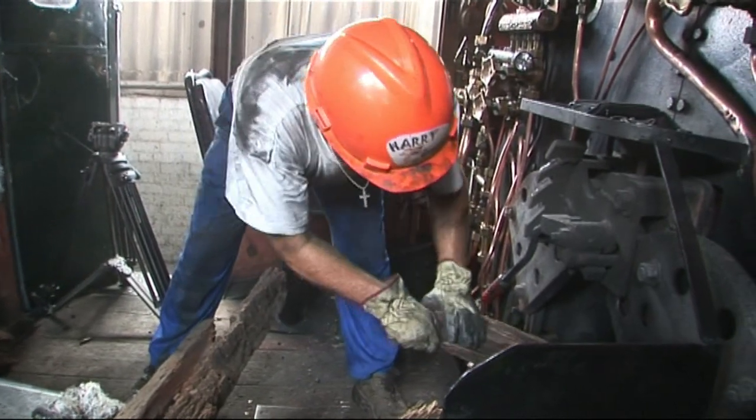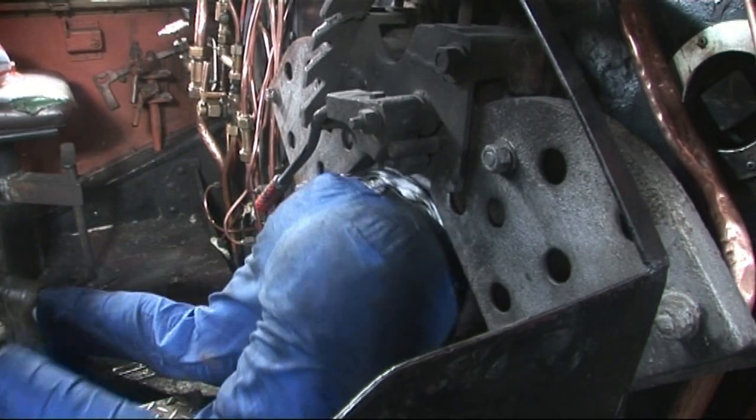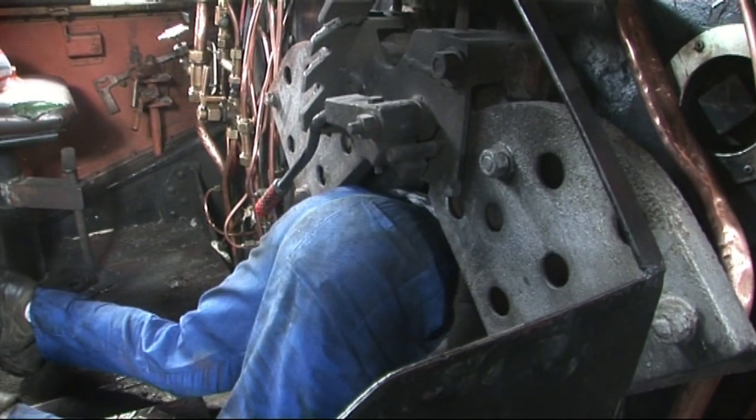Don't scoop up the coal. Take your hard hat off and you can get your head in there. Come on Harry, there's a technique.